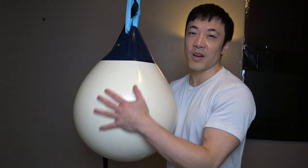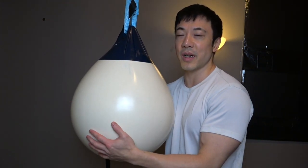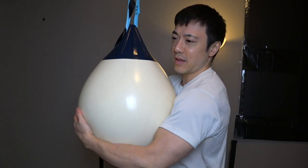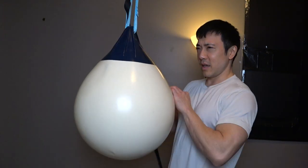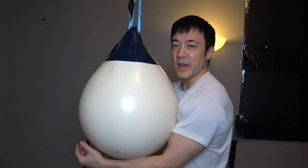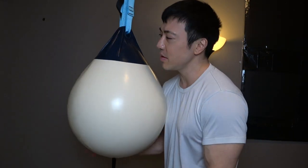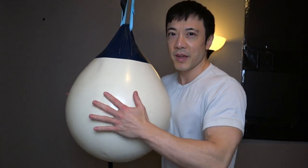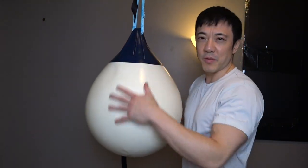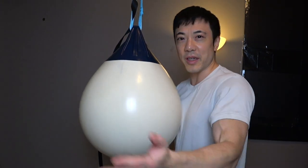First of all, you're going to need an aqua bag or a buoy — I'll put a link below towards the one I got. This is an 18-inch diameter buoy, and the weight is about 150 pounds filled up with water to the brim. It comes in red, yellow, dark blue, and white, but I like the white. The setup itself — take a look.